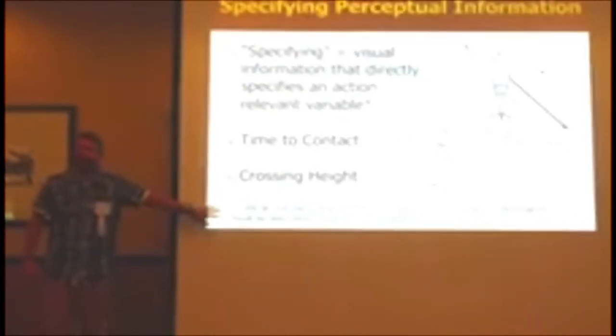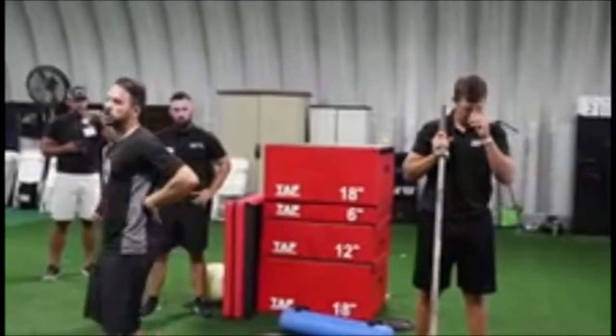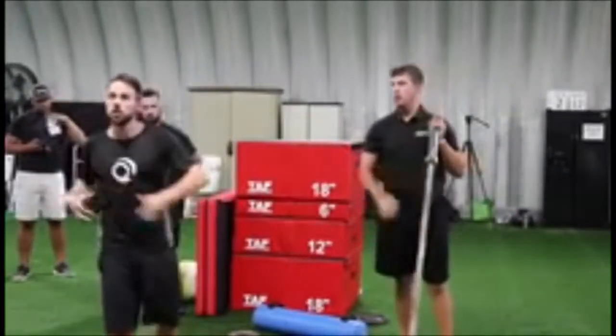I'd like to point out again this idea: whenever I'm talking about time, the direction of control needs to take care of the stability, and there are going to be different sets of muscle synergies all the time.